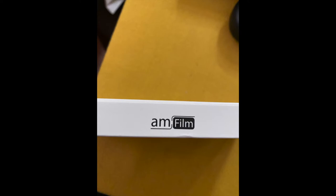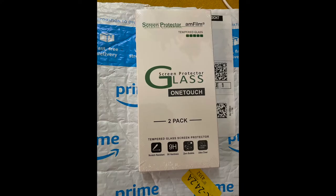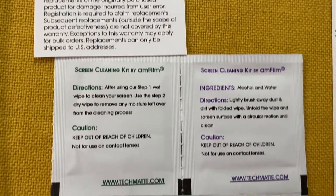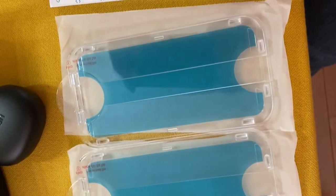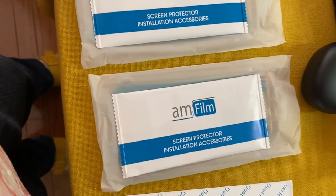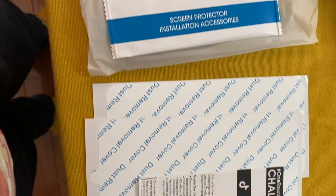Next: AmFilm screen protector for the iPhone. Here is the AmFilm glass protector and it comes with instructions and all the other parts used for the application of the glass protector. Hindi ko na sya lahat may mention pero may mga instruction din sya. The one box came with two packs — may extra kayo: one for use and one extra or for giveaway.